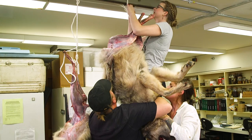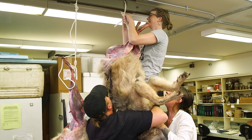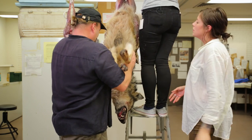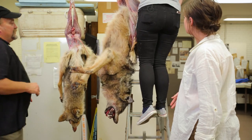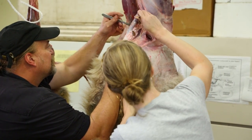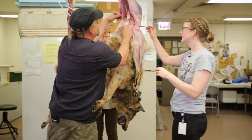I should have taken a knot-tying class. I should have been in the Boy Scouts. We need to cut underneath the baculum — which our viewers know is the penis bone.